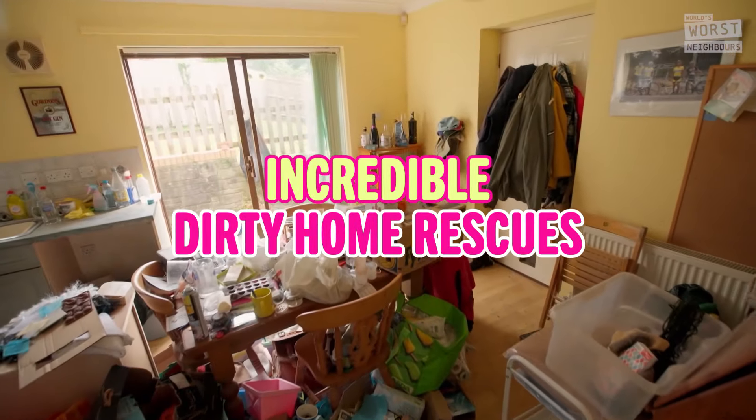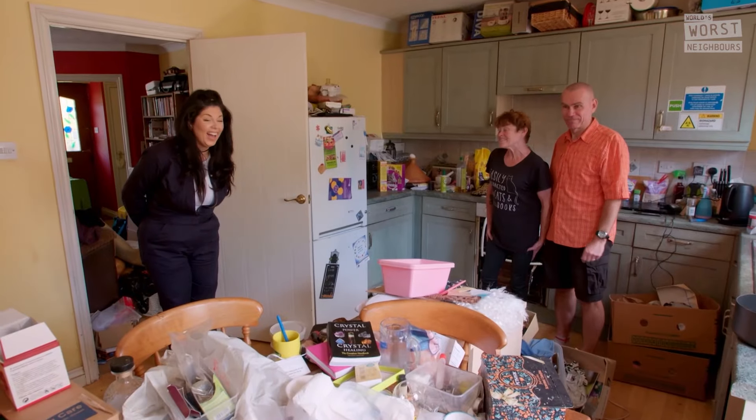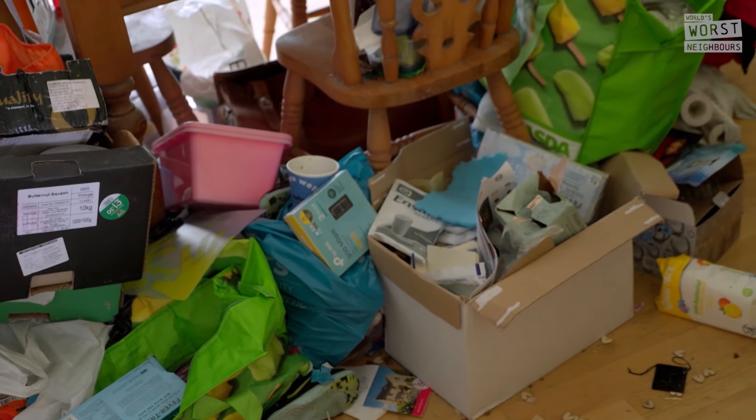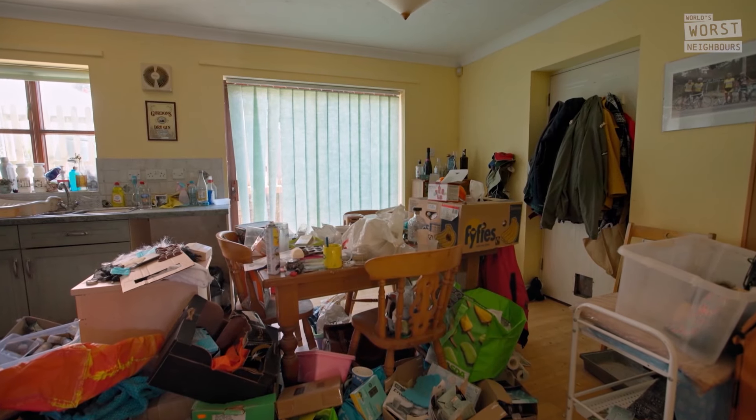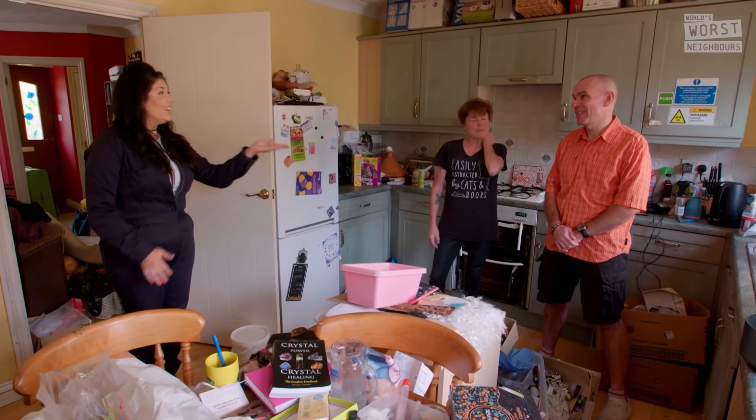It is double busy in here, isn't it? A little bit, yes. I get frustrated that I can't find what I want. It's not the way that I want to be doing things. It would be nice to have the table back to what it's designed to be used for, which is eating around.